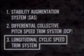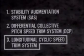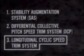The longitudinal cyclic speed trim system increases the efficiency of the Chinook at high speeds. Normally, when a helicopter increases its speed, it assumes a nose-low attitude. The longitudinal cyclic speed trim system overcomes this in the Chinook. When the Chinook's speed is increased, the longitudinal cyclic speed trim system tilts the rotor discs so that the fuselage remains nearly level, thereby reducing fuselage drag.